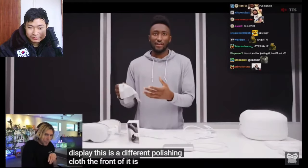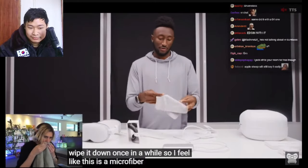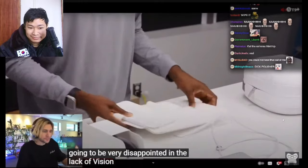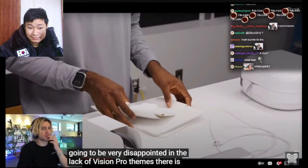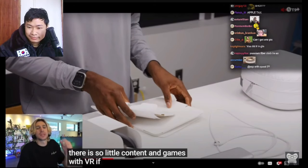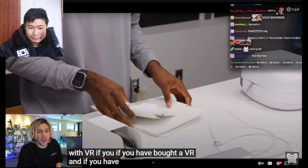The front of it is glass so you're probably going to want to use this polishing cloth to wipe it down once in a while. People are comparing it to the $20 polishing cloth for the Studio Display and Pro Display. Some people unboxing this are going to be very disappointed by the lack of Vision Pro themes — there is so little content and games for VR.